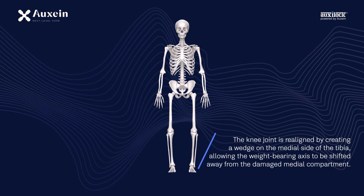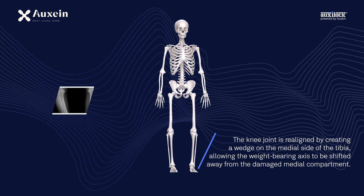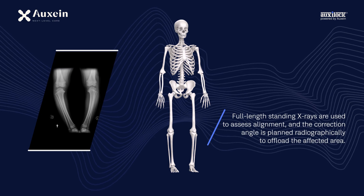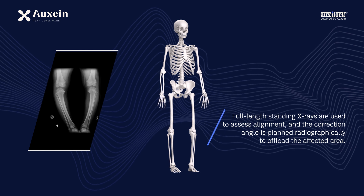The knee joint is realigned by creating a wedge on the medial side of the tibia, allowing the weight-bearing axis to be shifted away from the damaged medial compartment. Full-length standing x-rays are used to assess alignment, and the correction angle is planned radiographically to offload the affected area.